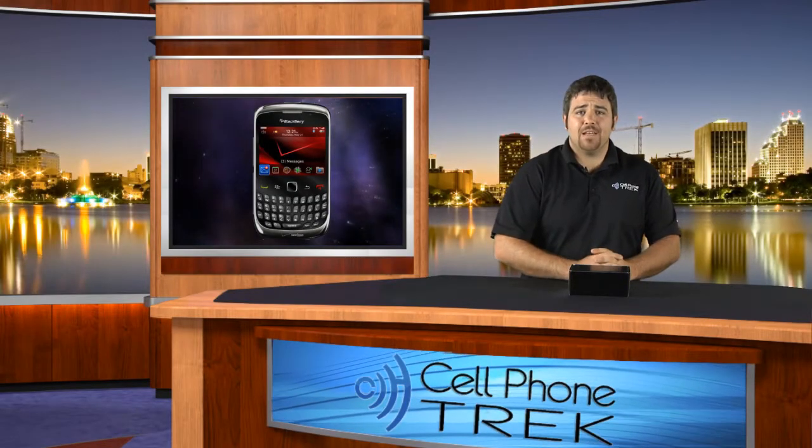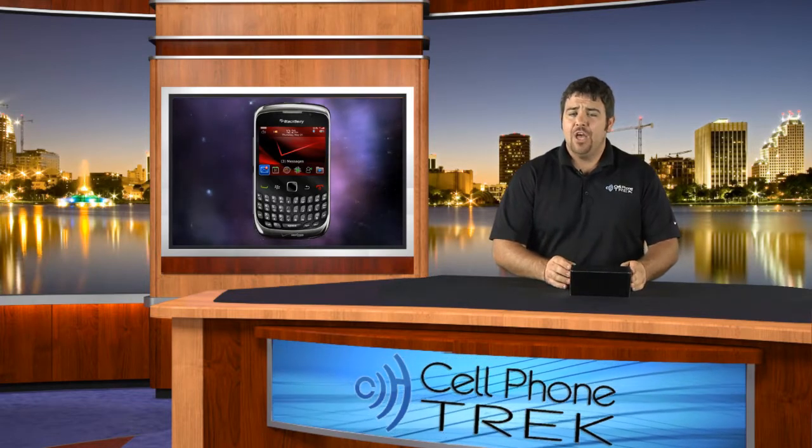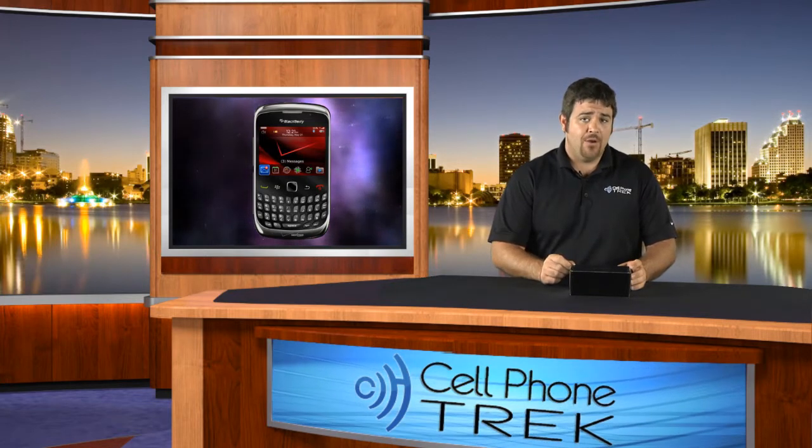Hey guys, Tom here with cellphonetrack.com. Today we have the unboxing of the BlackBerry Curve 3G for the Verizon network, model number 9330.